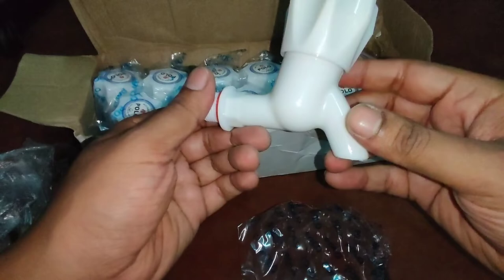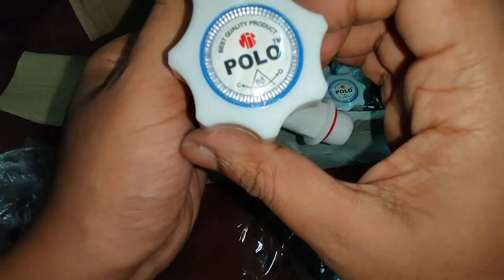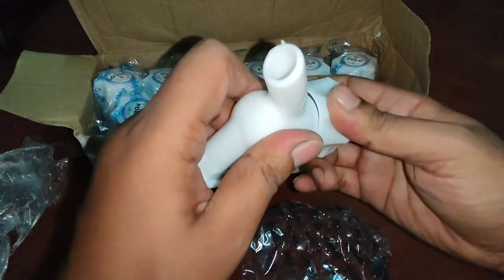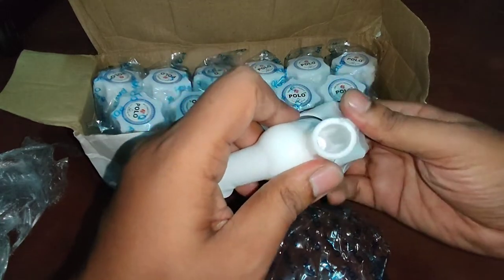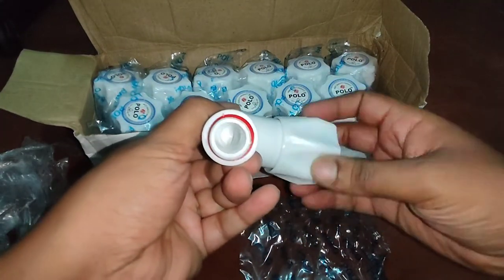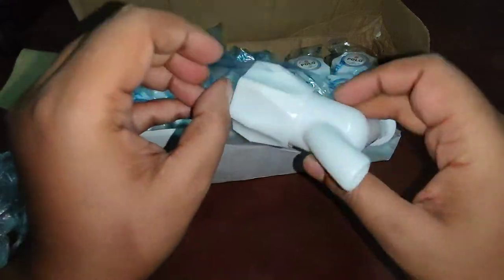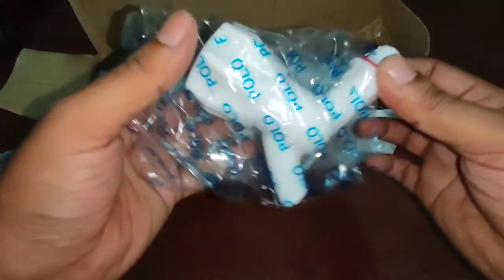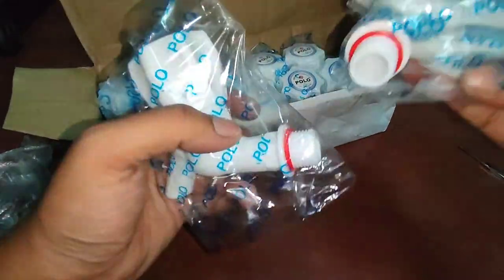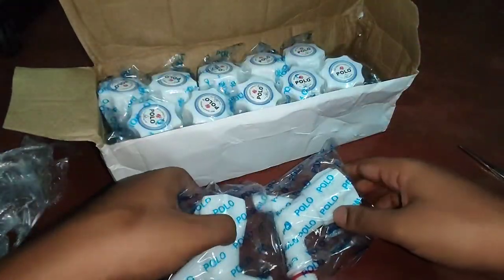The product quality is actually good for this price range. If you need a water tap like this, you can definitely go check this out on Clipkart. All are of the same size and same color.